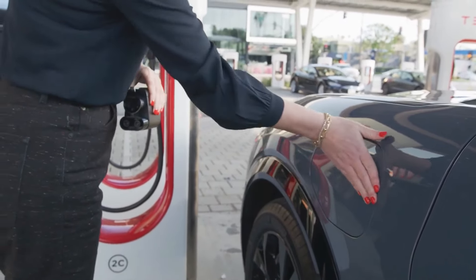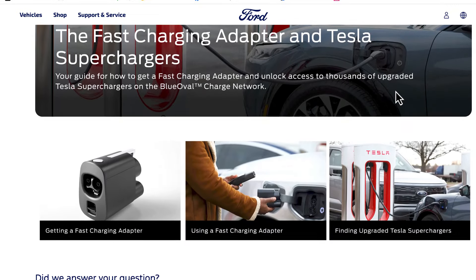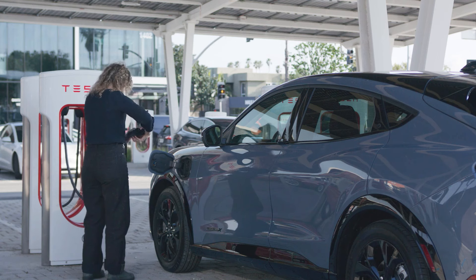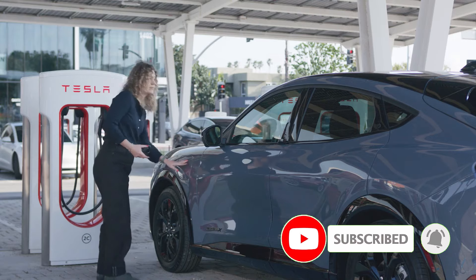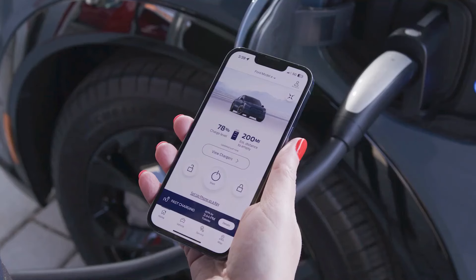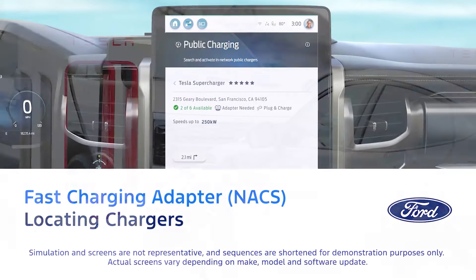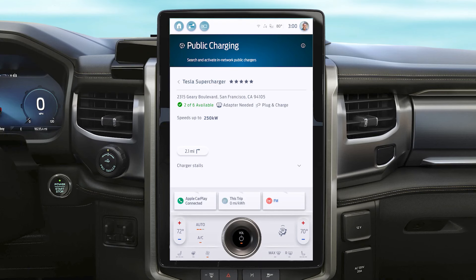If you are a Ford owner, you go to this page and verify through your VIN number that you are a Ford owner, and you will receive the adapter for free — it's a $230 value — until March. It's a little bulky, but you get it for free, and you can use the Ford app or the on-screen display to find a charger and go charge. You can filter options to see what's available — requires adapter, doesn't require adapter, and so on. Starting next year, it will be much easier.